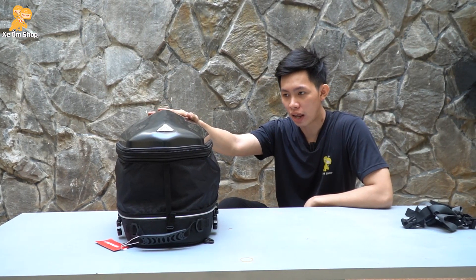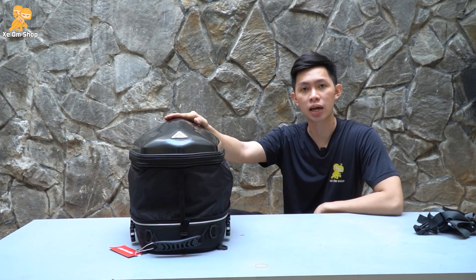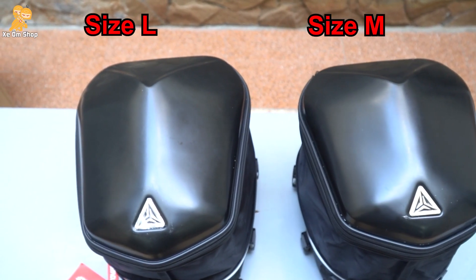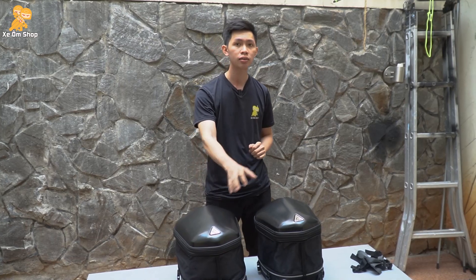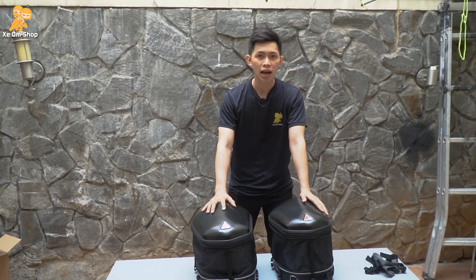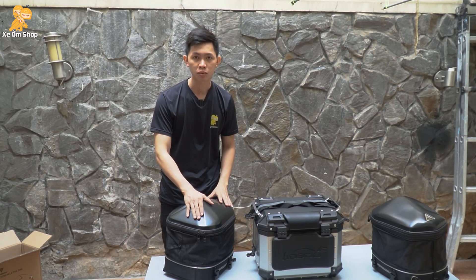Đây là dung tích thật của túi, có thể mở rộng lên tới 32 lít. Hiện tại mẫu túi này shop mình đang có hai size là size L và size M. Đây là size L, size M sẽ nhỏ hơn một xíu. Thì hai size này sẽ có khác biệt không lớn lắm: size L sẽ lớn hơn size M đó là 3cm về chiều dài và chiều rộng. Dung tích của size L là 32 lít, còn dung tích của size M là 28 lít. Size M có giá 970.000đ, còn size L có giá 1.070.000đ, chênh nhau 100.000đ cho mỗi túi.